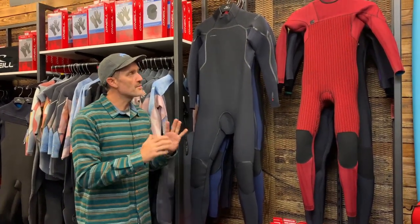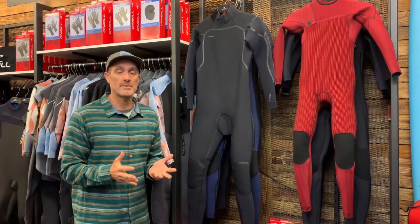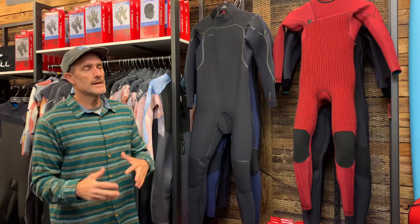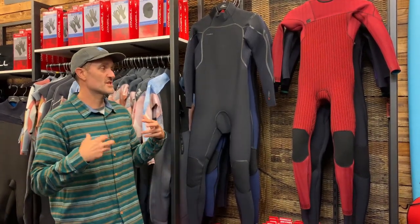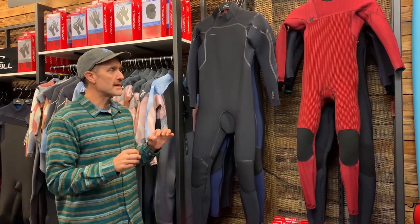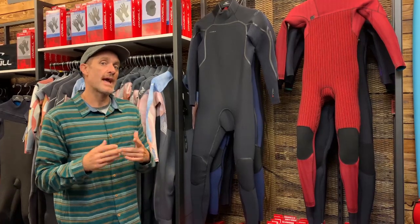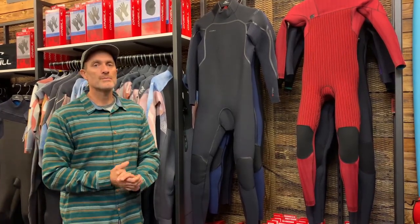Essentially the suit is the Hyperfreak Fire. You might be quite familiar with the Hyperfreak — it's been a really popular suit, probably our most popular suit across water sports users, particularly with surfers because it's just so flexible but also really, really warm. The neoprene within that suit has been the Technobutter TB3 and the TB3X. So now the all-new neoprene is the TB4 and the TB4X.